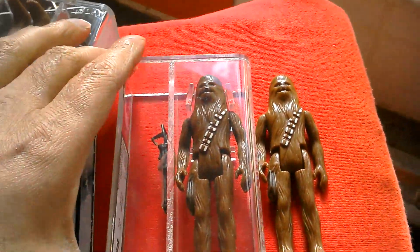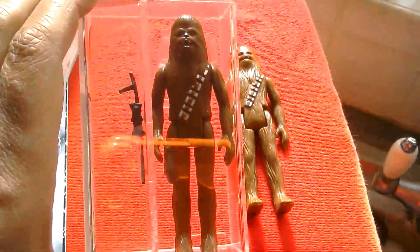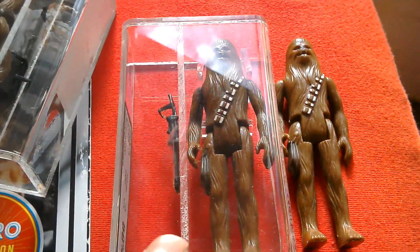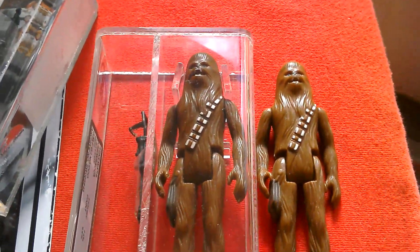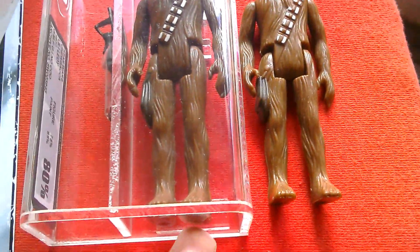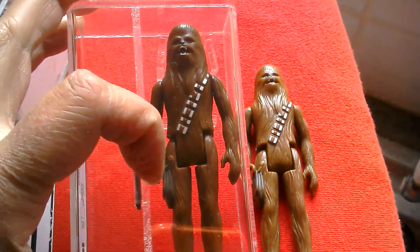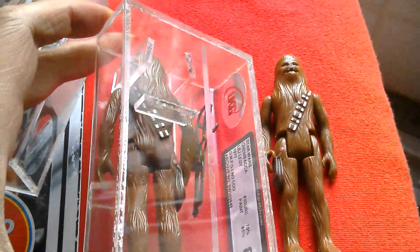With Chewbacca there are quite a few variations. There's the Argentine figure which I've got carded. There's the Brazilian Glasslite figure which I don't have — that one comes with the Zuccas blaster, quite a nice one to pick up if you can ever find it, though it would be very expensive. The Argentine figure has no holes in the feet, it's slightly shorter, the bow caster is very different, and I don't think the bandolier is painted on the Argentine version. There's a Uzé version as well.